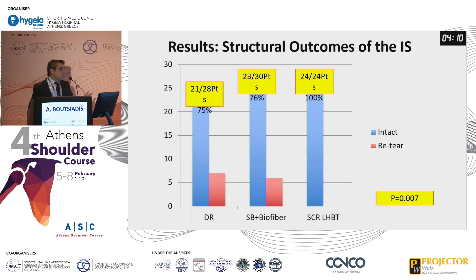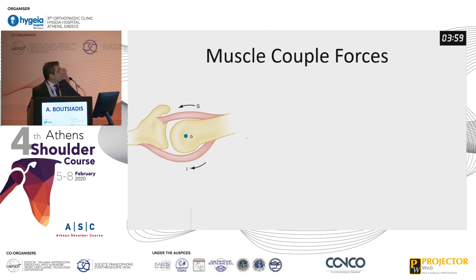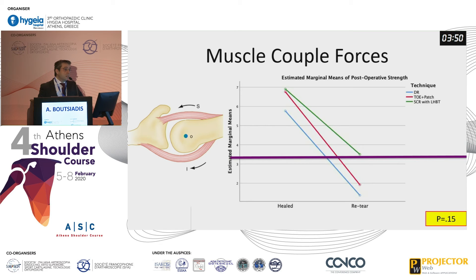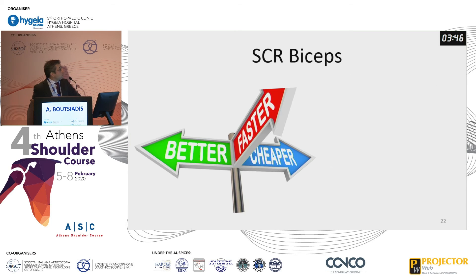The most important finding was the infraspinatus: we had zero failures. All infraspinatus tendons were intact at latest follow-up. So the muscle force couples were intact, which could explain the better strength — and probably also the better strength in cases where we used the biceps tendon autograft. The superior capsular reconstruction with the biceps is faster, better, and cheaper, and this is probably why.